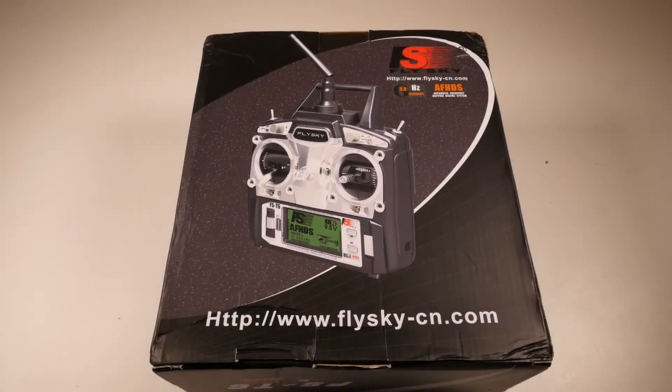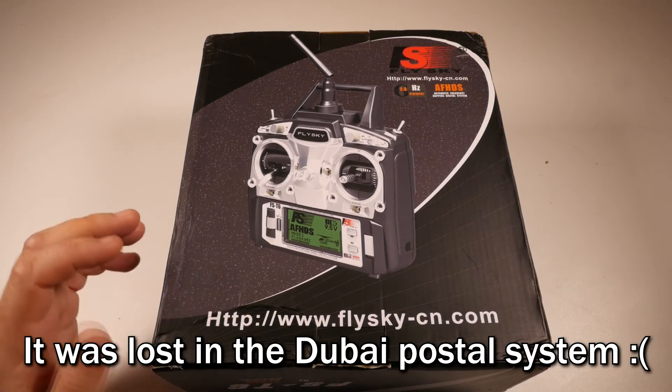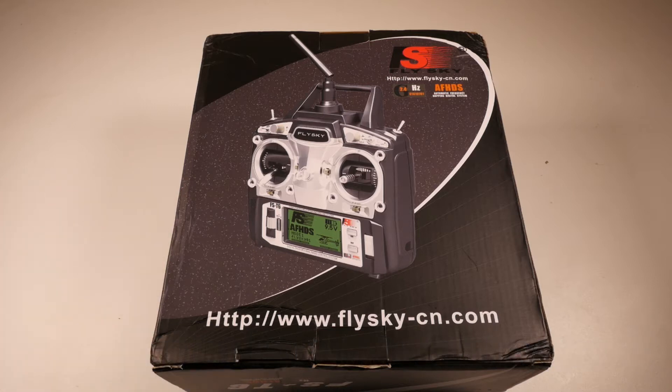Hi guys, welcome to the next video in my budget quadcopter build series. Sorry this one took so long but I was actually waiting on the budget receiver to arrive. I already had a Turnigy radio and a D4R2 FrSky receiver, but the purpose of this video was to see what is the minimum amount of money you need to spend to get a 250 race class quad into the air. There was no real point doing that if I was going to be buying an $85 quadcopter kit and then putting a $200 radio and a $20 receiver on it.